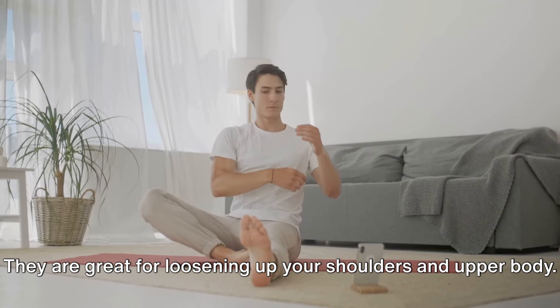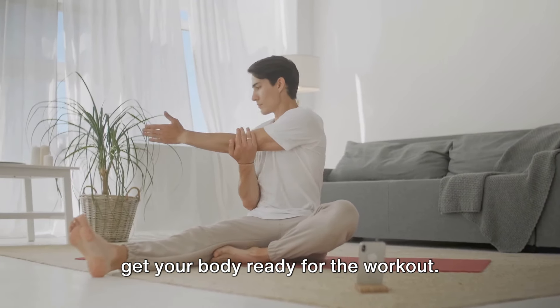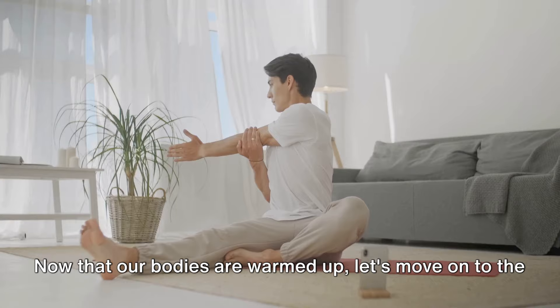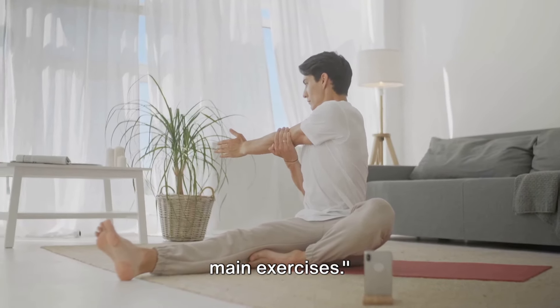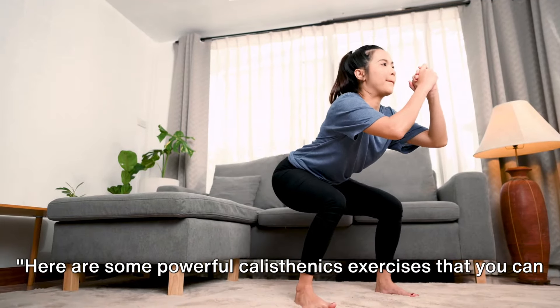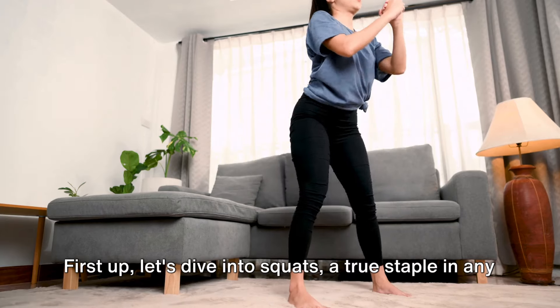Arm circles are great for loosening up your shoulders and upper body. Remember, the goal here is not to exhaust yourself, but to get your body ready for the workout. Now that our bodies are warmed up, let's move on to the main exercises. Here are some powerful calisthenics exercises that you can do right in your living room.